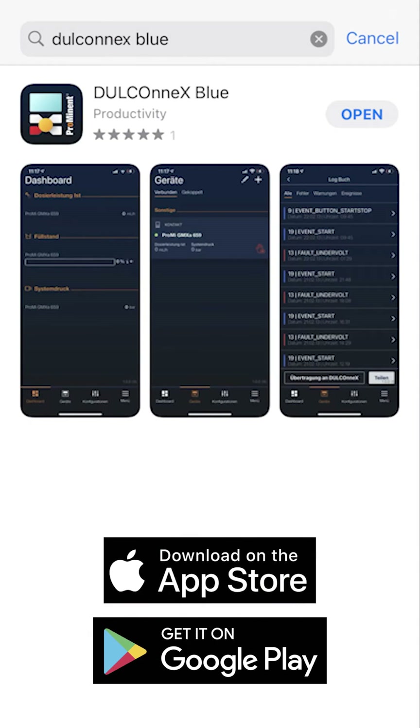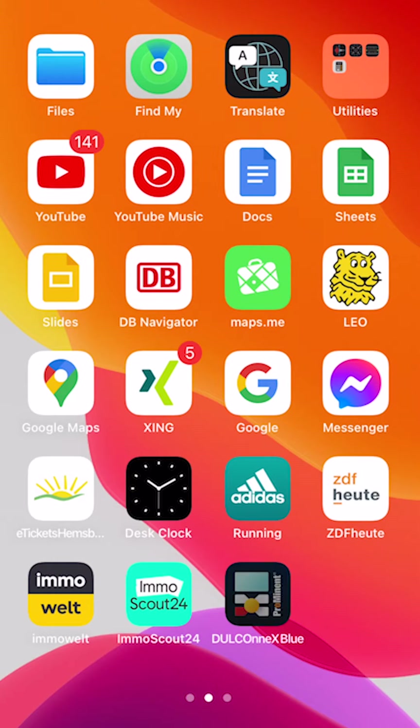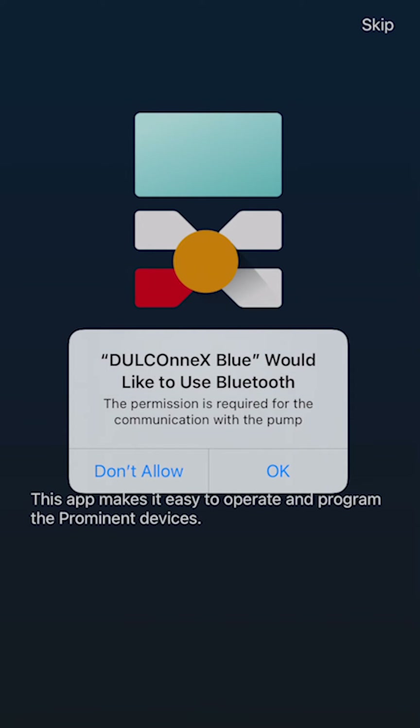To get started, you can download the app from the Google Play Store or the Apple App Store. When the download is completed, you can start the app. It will require you to activate Bluetooth on your mobile device, which you can confirm with OK.